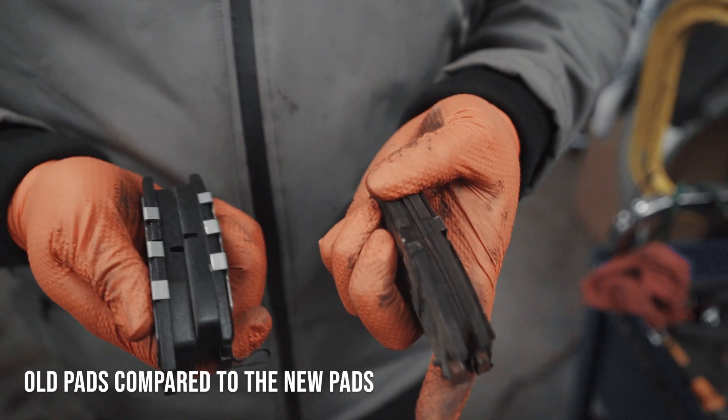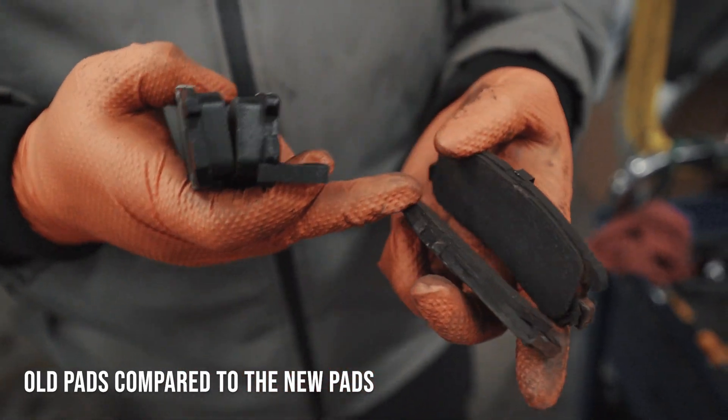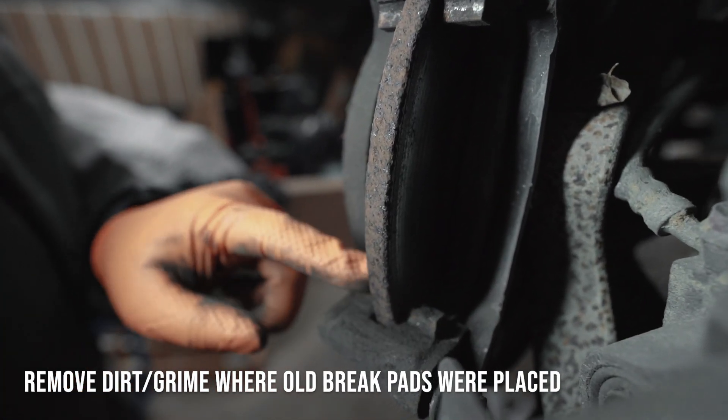So this is the old brake pads and these are the new brake pads. As you can see, the new ones have plenty of life and these old ones have little to no life left. Make sure you get all this grime and dirt off of here.